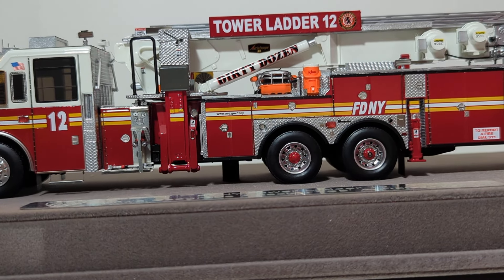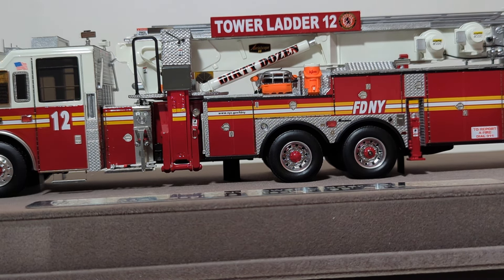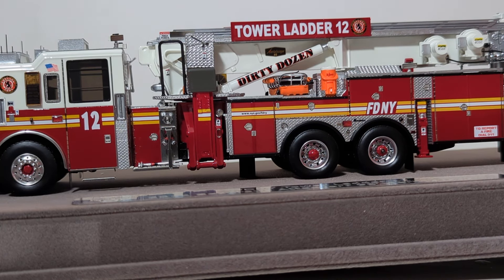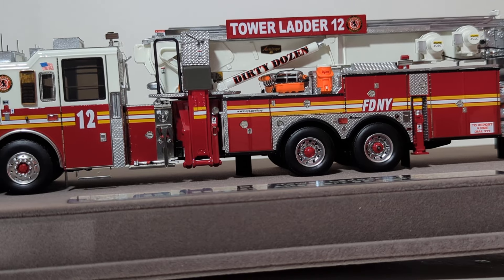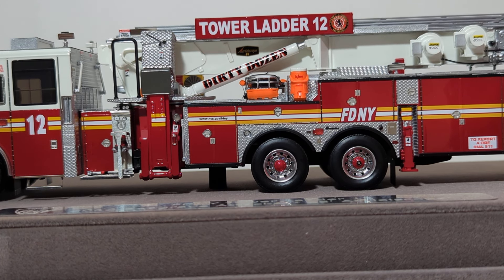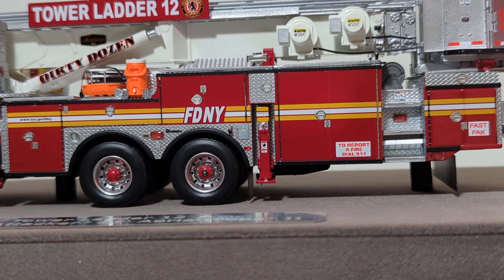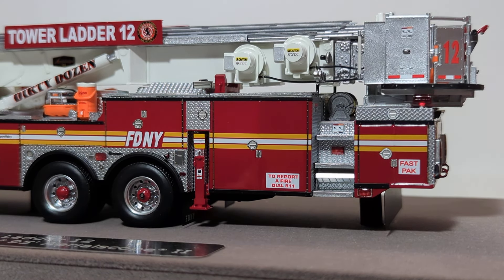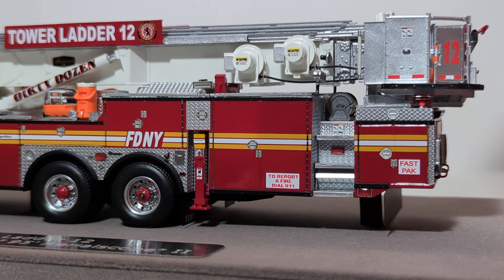Moving along now to the side — the details continue. This orange piece is what's known as a Stokes basket or a rescue basket. They've gone as far as to include a large water cooler. Obviously, water and staying hydrated during a fire is critically important. You also have 'Dirty Dozen' written out on one of the main hydraulic rams that would operate the tower ladder, and Tower Ladder 12 on the steel ladder signs — usually those are specific to whatever ladder company in New York City. We have cables on both sides, including a yellow warning label, and different lights. Another great detail — you can see the different grab handles as you're gaining access to climb up to get into the bucket of the truck.